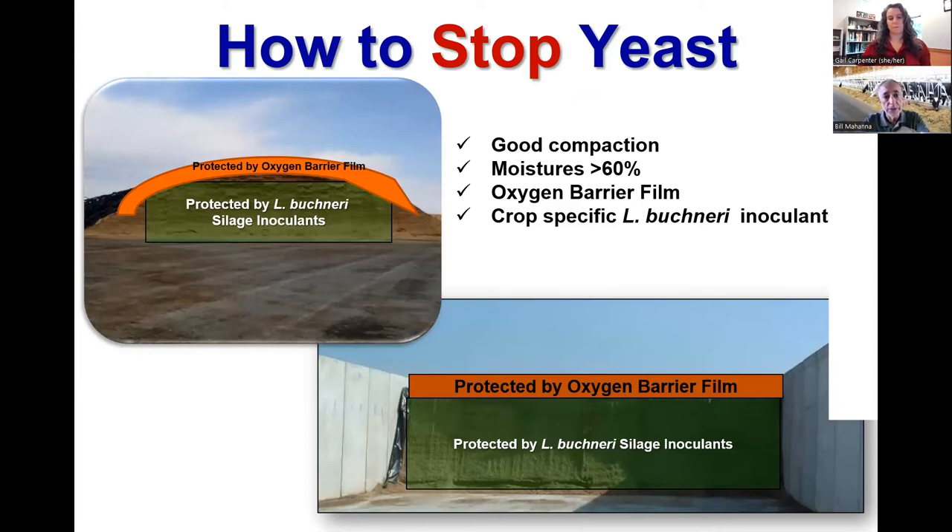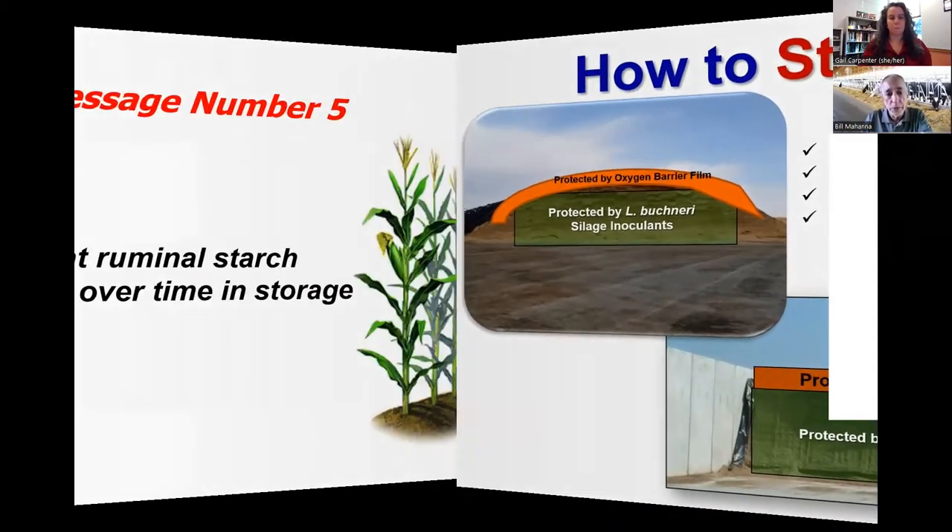Basic silage management to stop yeast: we want to pack it well and maintain adequate moisture because moisture fills air spaces. We can get out to that 38% dry matter and still have plenty of moisture for fermentation and good compaction at three-quarter milk line. Oxygen barrier film is a must, especially for drive-over piles. A crop-specific inoculant with L-Buchneri strains really helps because L-Buchneri inhibits yeast growth — it's almost like having oxygen barrier film for the face.